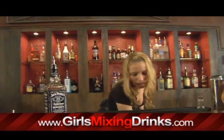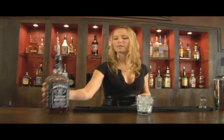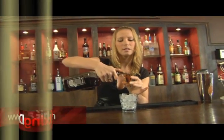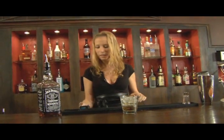So we're going to fill up our glass. Now that we've got our ice in there, we're going to do one ounce of our Jack Daniels.